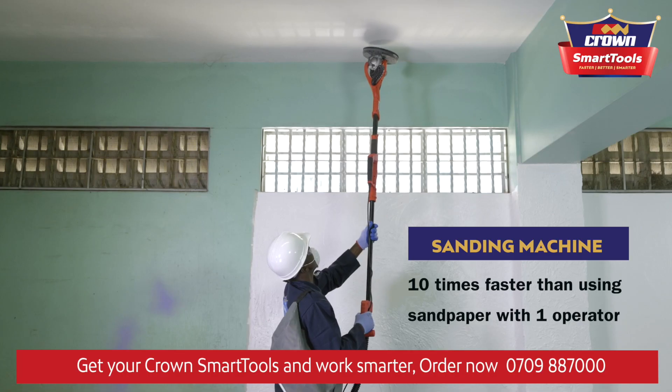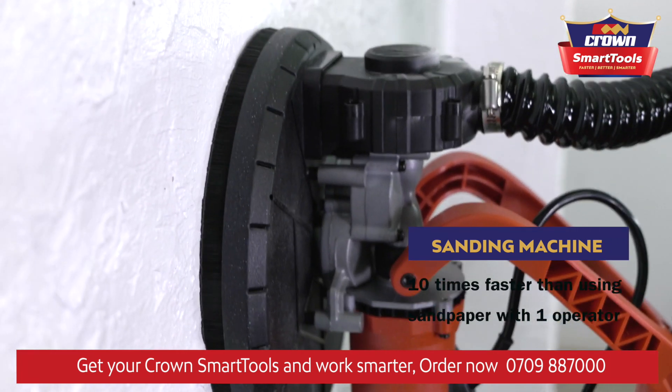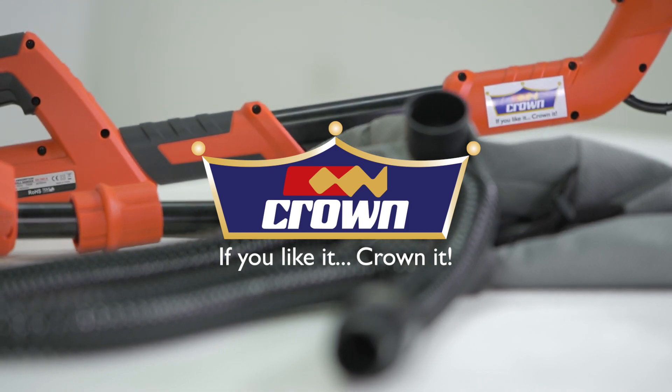The ground sanding machine is a lightweight, portable machine that offers a superior smooth finish and a dust-free atmosphere. If you like it, ground it.